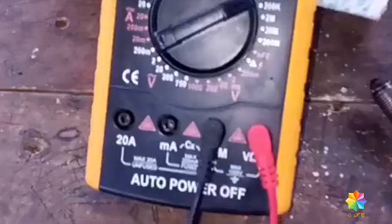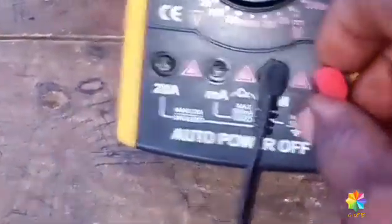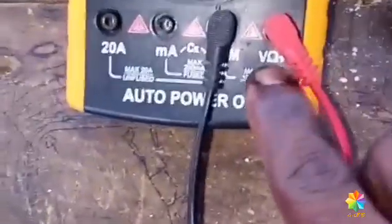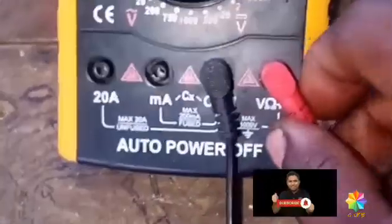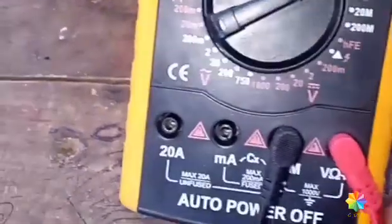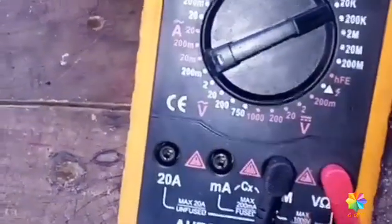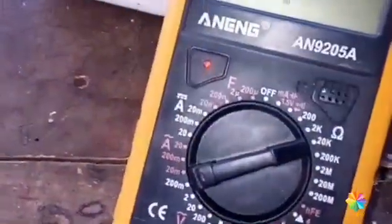See the spark plug over here. You have to get the multimeter. You can use your positive here and the negative is here. Then you'll start measuring it.